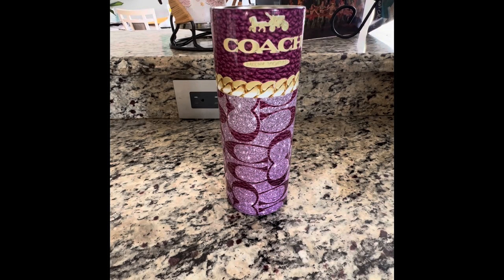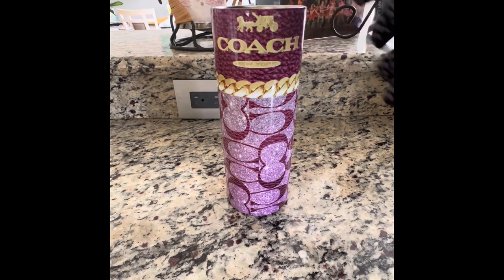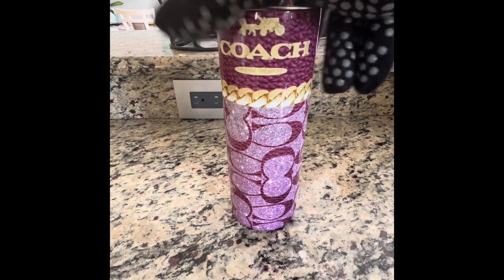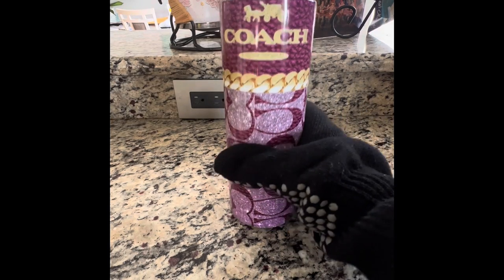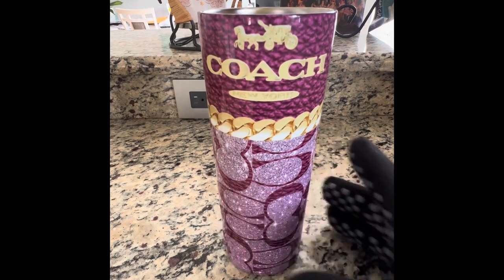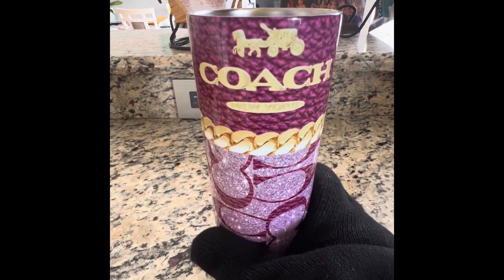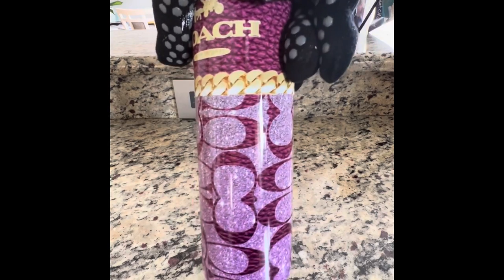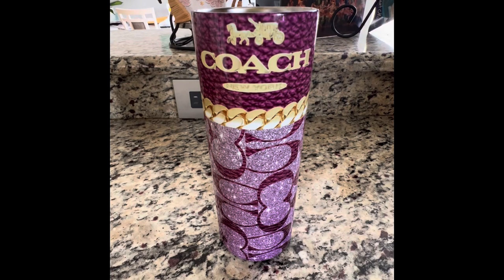Now that we have uncovered our tumbler, we've got our image on the tumbler. We are going to come back and I'm going to show you guys how to adhere the strap and the jewels — we might do jewels, we might not — and the jewelry to our tumbler. Baby, you're going to want to stay tuned for this. You see how pretty that is? Just hold on, I'll be right back so that we can complete our process.